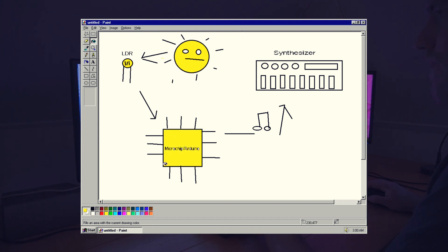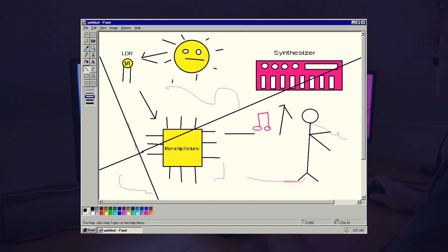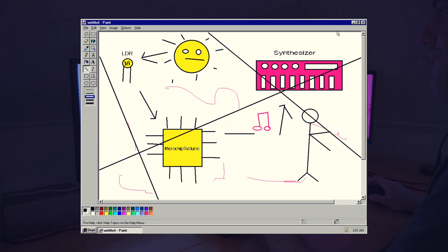This value is converted to a musical message by the microchip and then the synthesizer will play a note. If the light is brighter it will be a higher note, and if the light is darker it will be a lower note. So let's make a prototype so everything will work, and then I will make it beautiful.